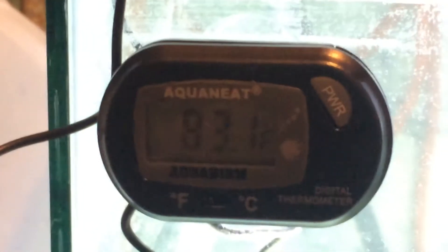I might put a potted plant in here, I'm not sure. I'm gonna let it run for a couple hours to let the pH get right. I put some Melafix in there and I've got to put some Prime in — hopefully he'll be alright. I'll keep you guys updated, thanks.